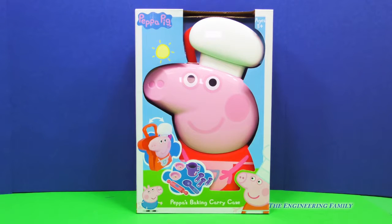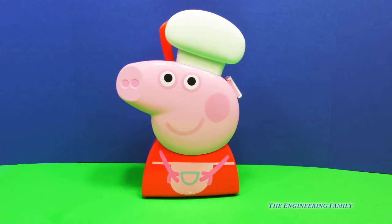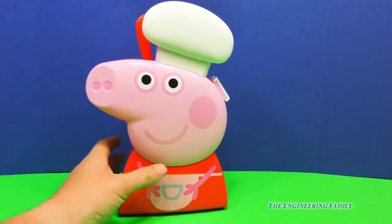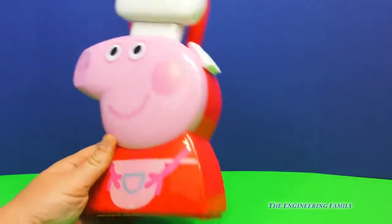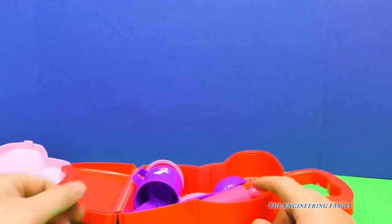I can't wait to open this up. Let's take a look. So here's the Peppa Pig set. That looks like Peppa Pig — because it is Peppa Pig! Let's open it up and see what's inside. Everything fits inside.